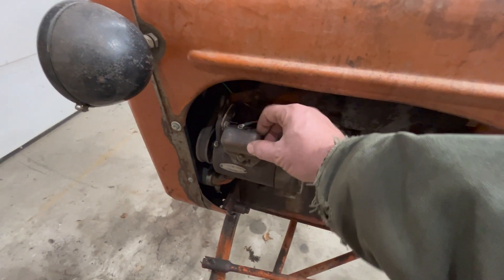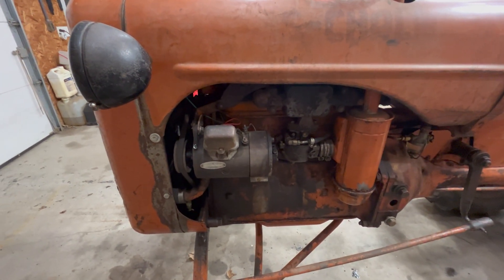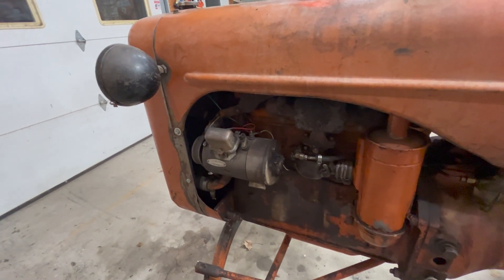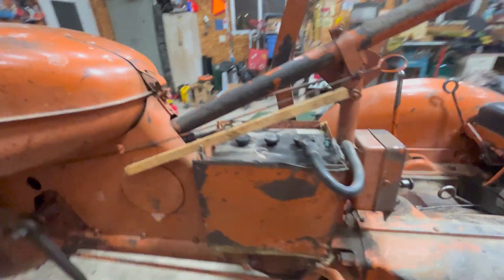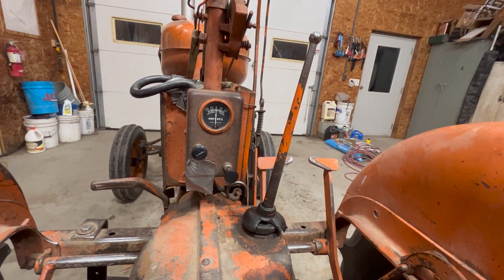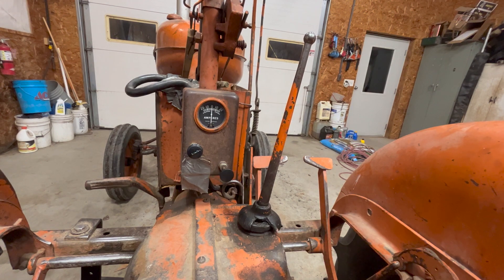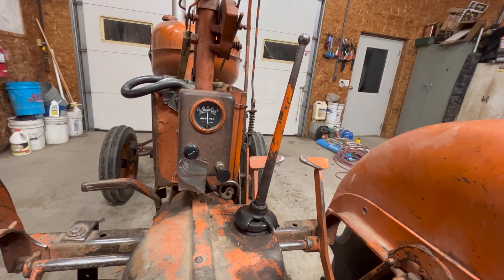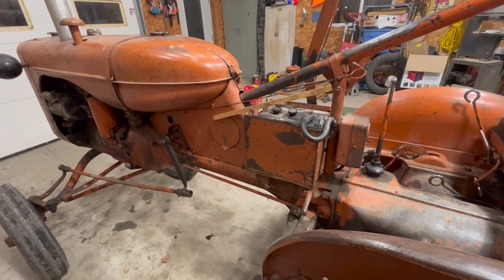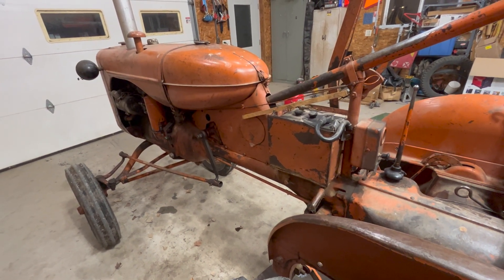I thought this was a regulator, but it isn't. For folks that have a Model A or a 6-volt tractor like this, you might be familiar with it, but I wasn't. One of the things I always wondered about was that when it was running, the ammeter gauge wouldn't center toward zero — it was around 12 to 15 amps all the time, unless you ran the lights, in which case it was maybe 5 to 8 amps. When I put a meter on the battery, I was seeing about 8.5 to 9 volts on a 6-volt system.